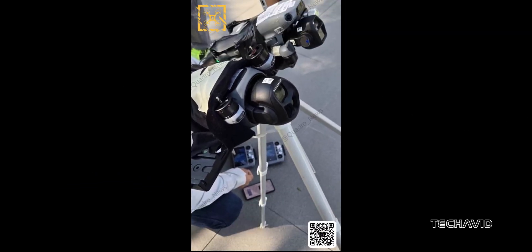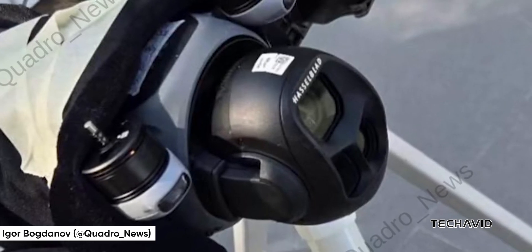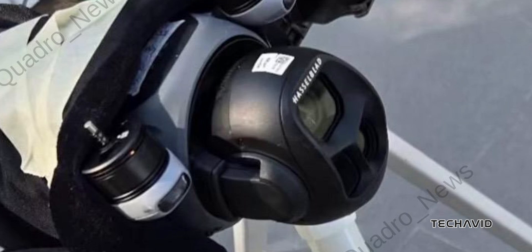A fresh leak just gave us a closer look at DJI's upcoming Mavic 4 Pro. This image, shared by drone insider Igor Bogdanov, reveals a redesigned Hasselblad-branded imaging system with a bold look. The camera housing is bulb-shaped and noticeably larger, suggesting DJI's pushing hard on imaging power for this model.